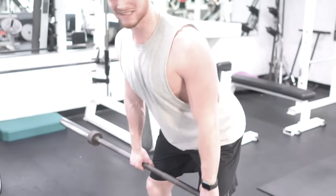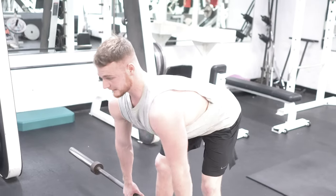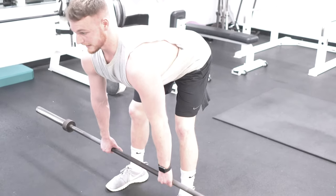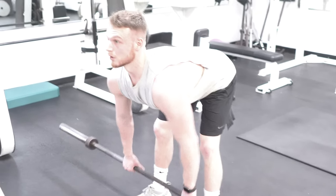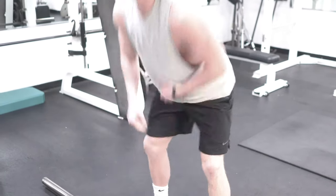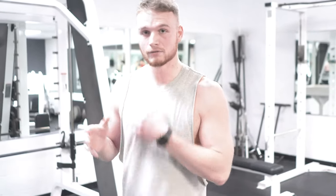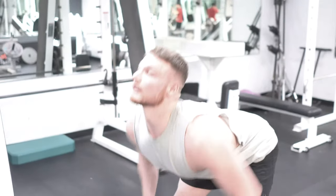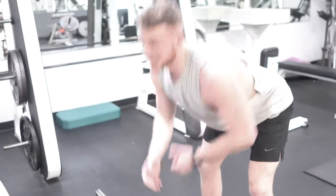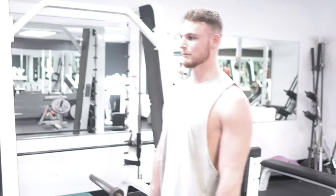Again: do a little half squat, knees slightly unlocked, bow over, arms fully extended. Now another mistake people make is they tilt their head up while doing it. You have to keep in mind that your head and neck are part of your spine. So when you're down in that position and tilting your head up, you're taking your spine out of alignment, putting your body at risk for injury. It's just not a very fluid movement.